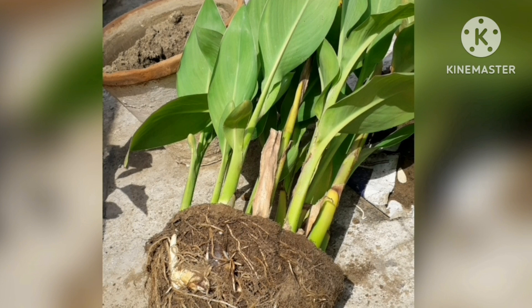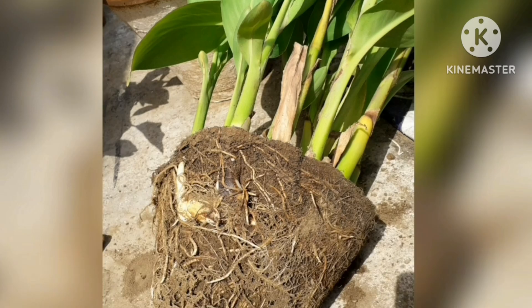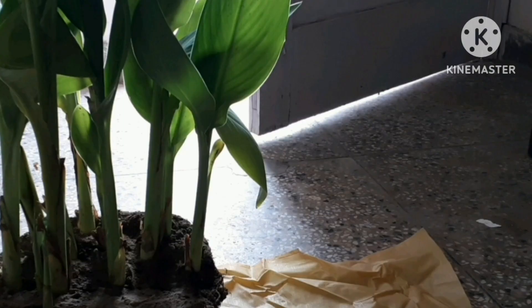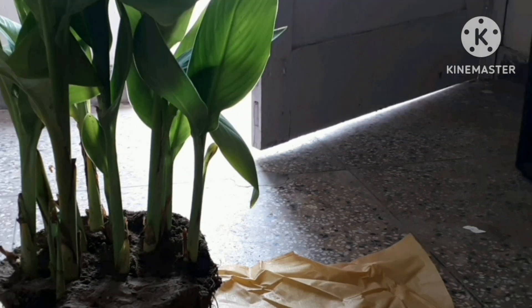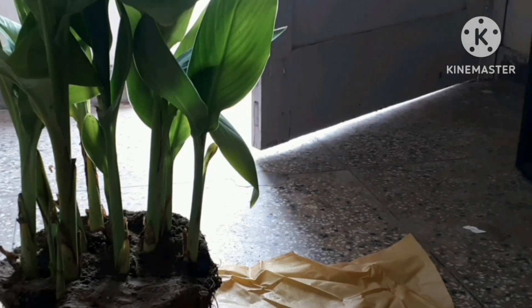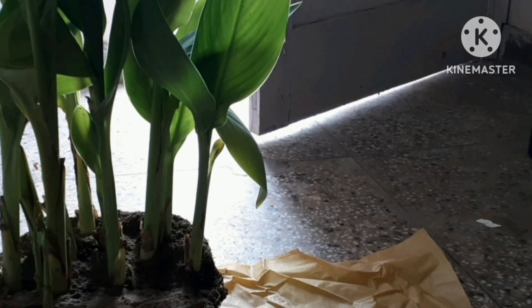If you see one or a combination of these signs, you will know it's time to repot. Roots are growing through the drainage hole at the bottom of the planter. Roots are pushing the plant out of the planter. The plant is growing slower than normal. Plants are extremely top-heavy and fall over easily. Plants dry out more quickly than usual, requiring more frequent watering. Above-ground parts of the plant take up more than three times the pot space. Noticeable salt and mineral build-up on the plant or planter.